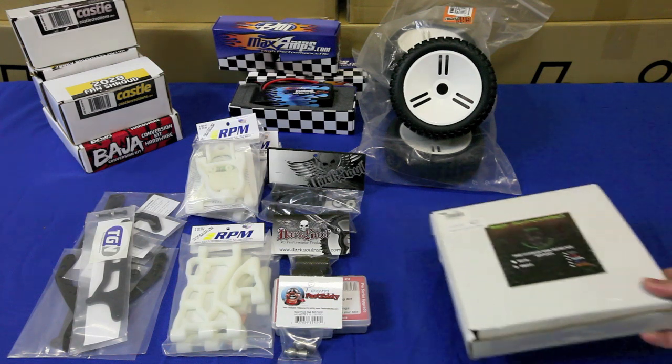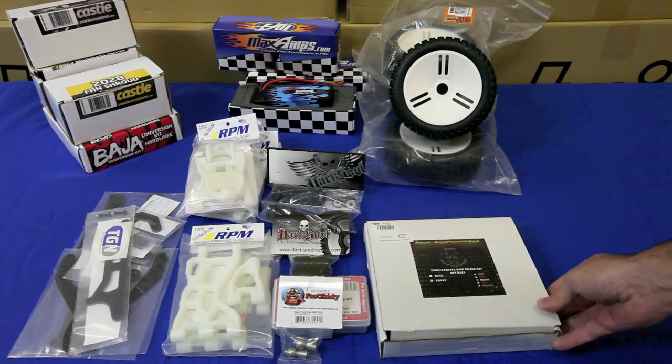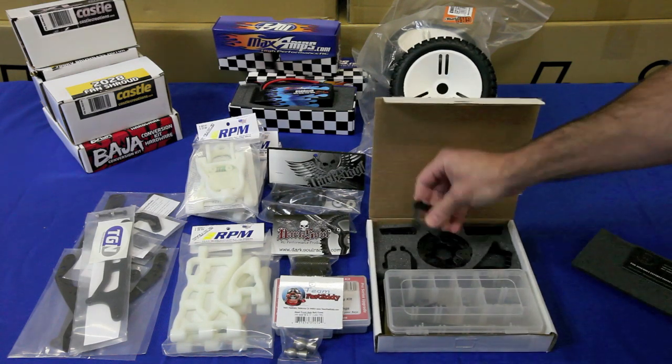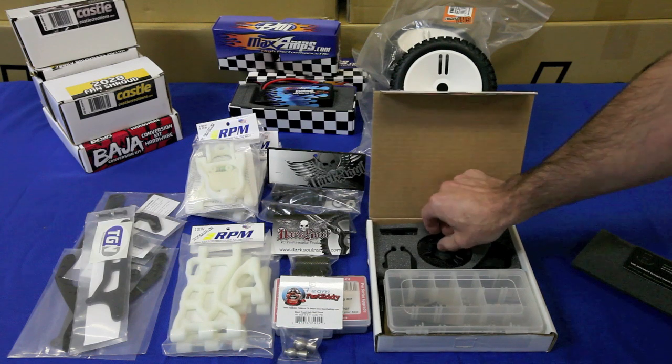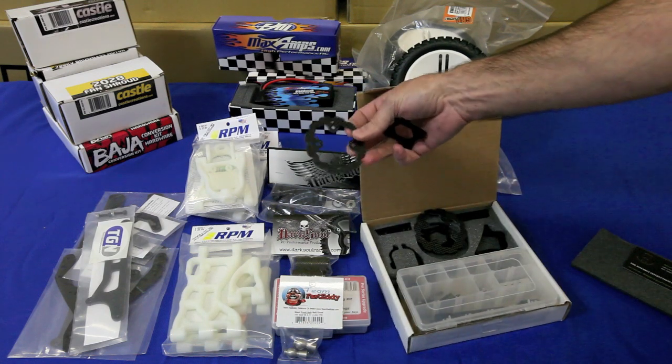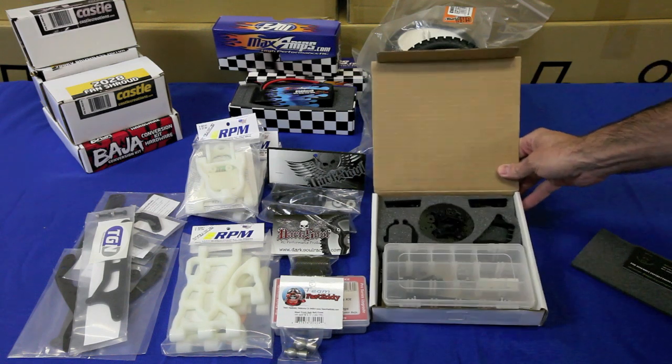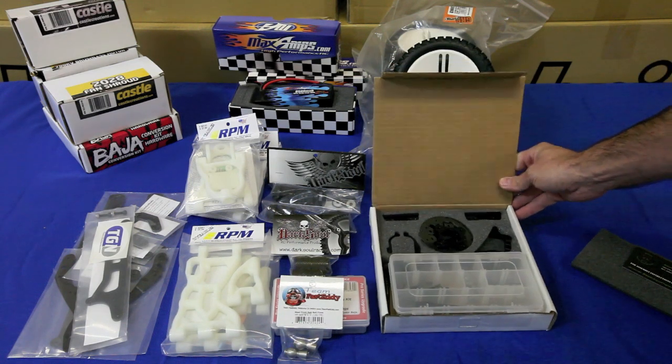Last but not least, we're going to add the Baja Skunk Works front brake kit. This will increase the weight by a little bit, but the parts are machined in a very lightweight fashion, and they're carbon fiber rotors, so we don't think it'll hurt too bad. We think it'll make driving on the street pretty fun, so this part will be added to our build.